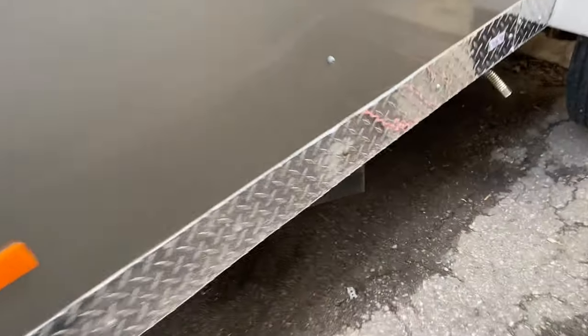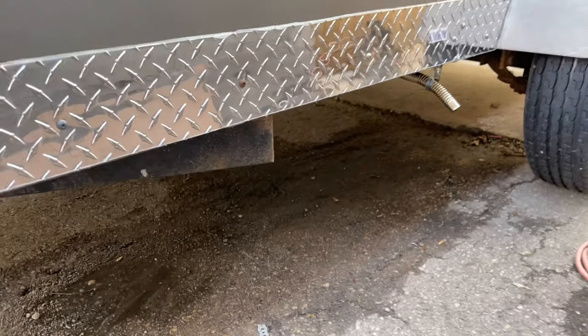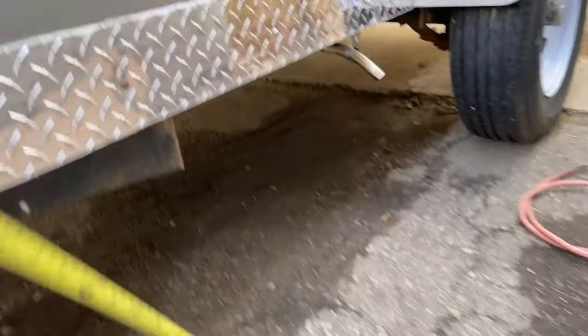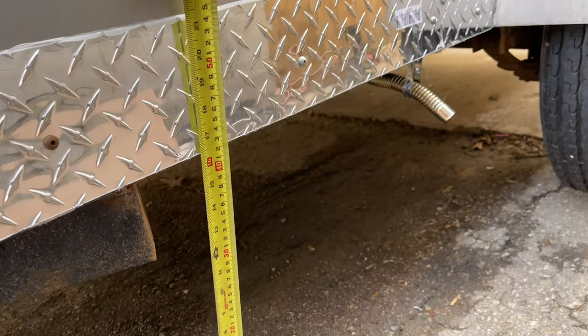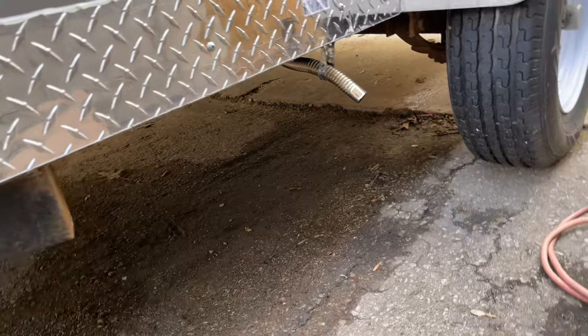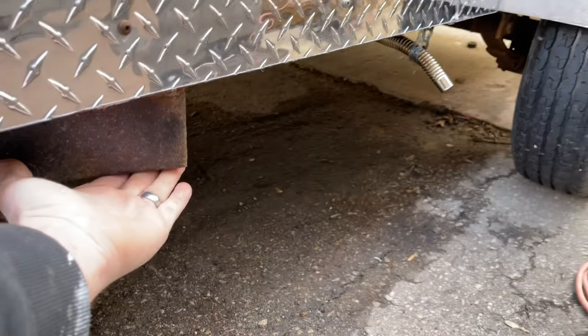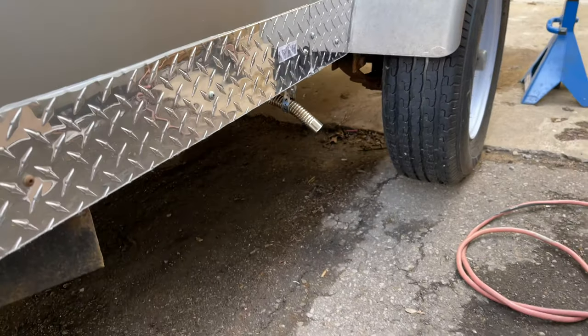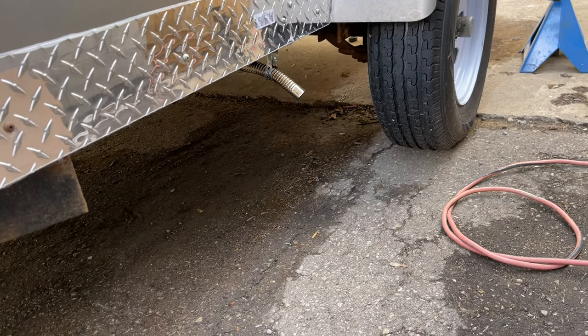You can see the crown clearance is actually pretty good stock. Underneath the body itself we've got about 16 inches, and under the frame you're looking at about 13 inches — not bad, but I still want more clearance because we're going to be doing a lot of off-road camping.